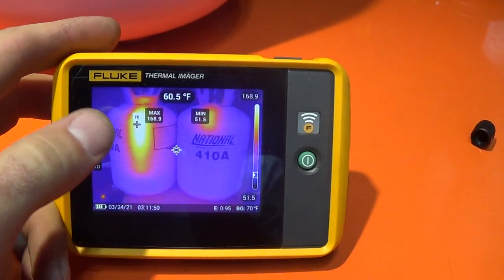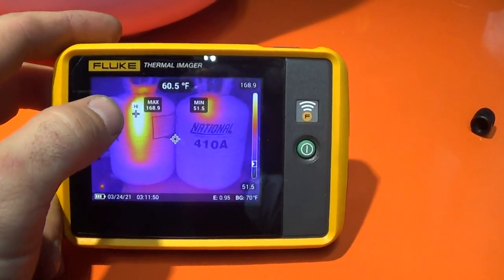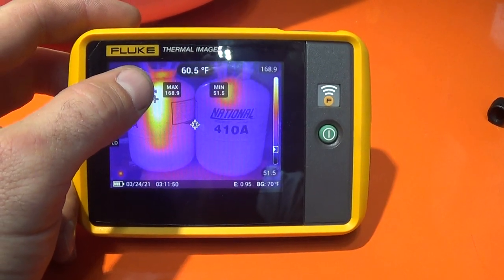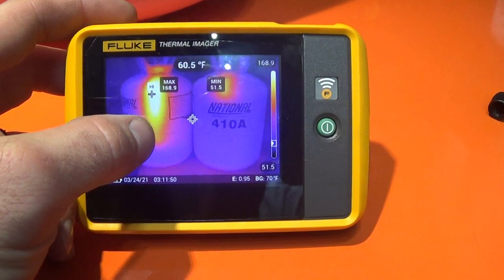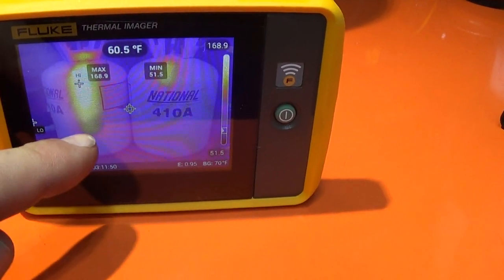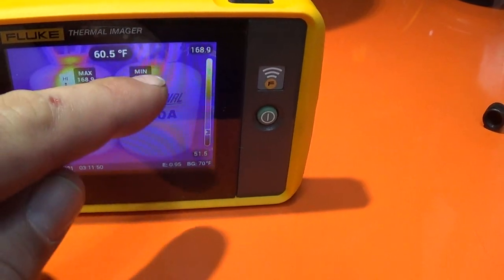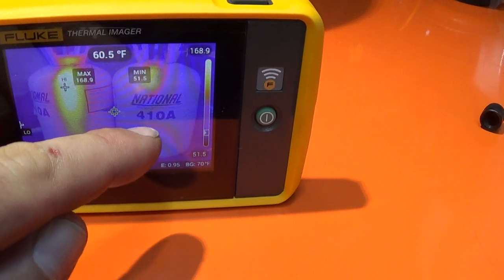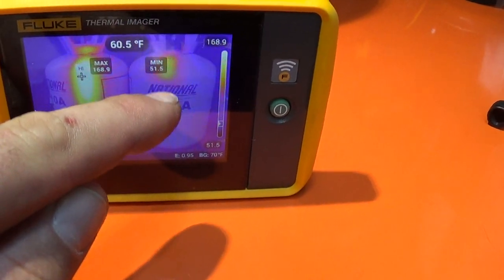I can't use the IR camera and film at the same time, so this is just a picture I took. The jug on the left you can see vapor, vapor, vapor, and then right here is liquid right at that line. On this full one, we've got vapor up at the top, the liquid starts right there, and all of that below is liquid.